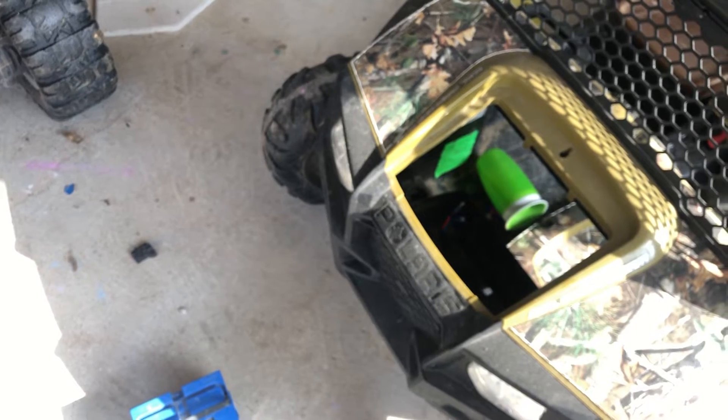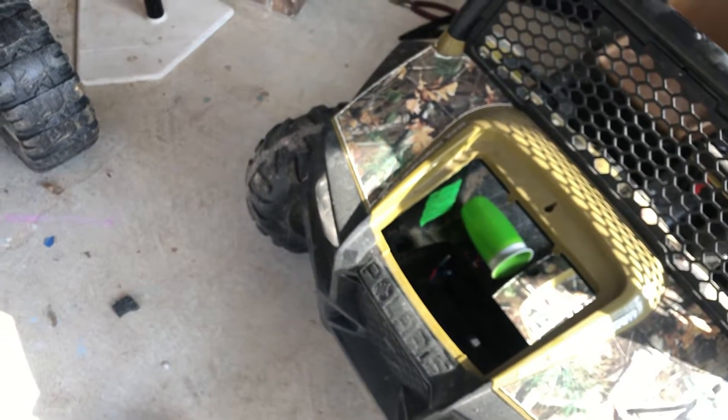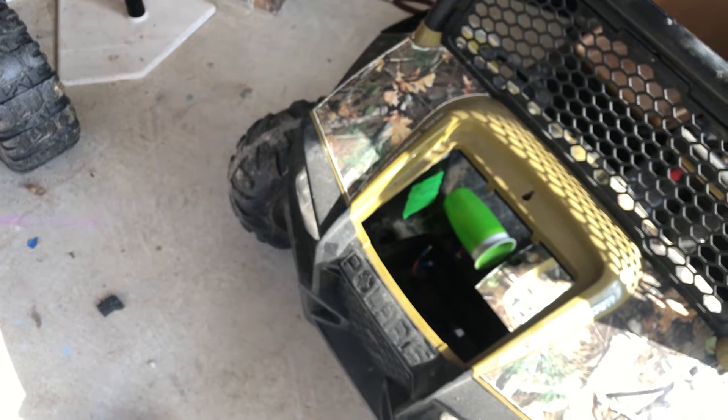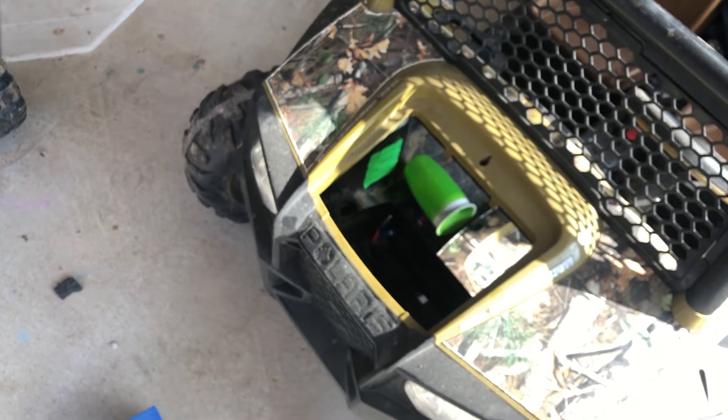Anyway, that's just how to modify your Power Wheels from your stock 12 volt battery to an 18 volt Ryobi battery, and how to use the Ryobi charger as the base for your battery holder. Thank you.